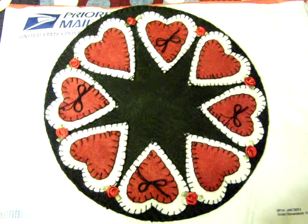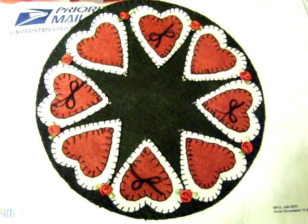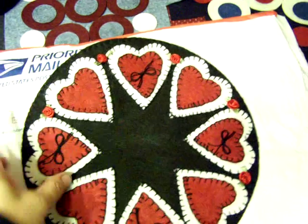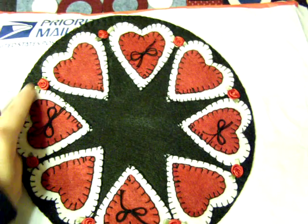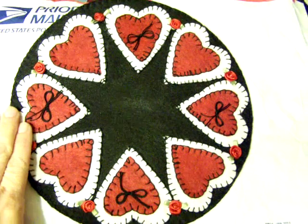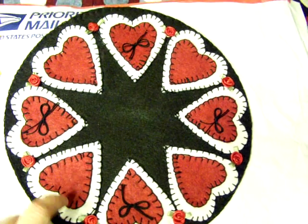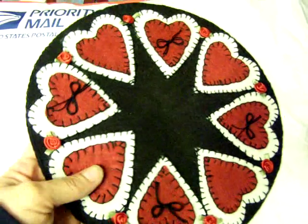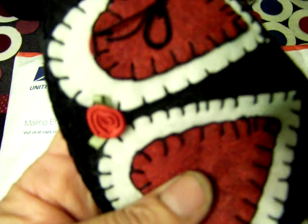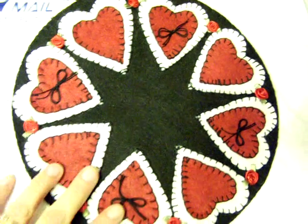I wanted to show my finished penny rug for the YPP primitive candle mat swap. This is my own pattern, real simple. I used a dinner plate to get the outer edge, then I made the heart shapes myself. These are the little satin roses from Walmart and I just tie little bows.